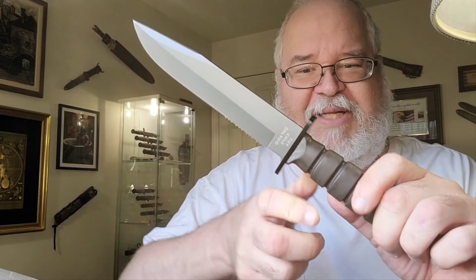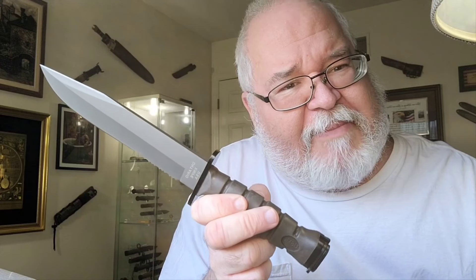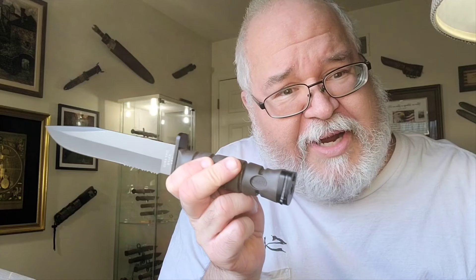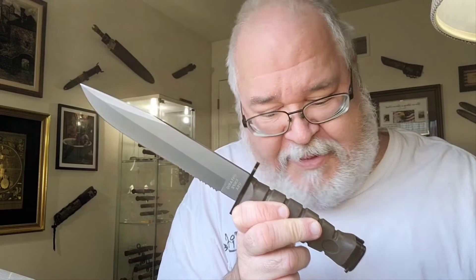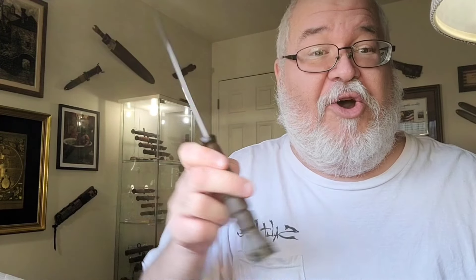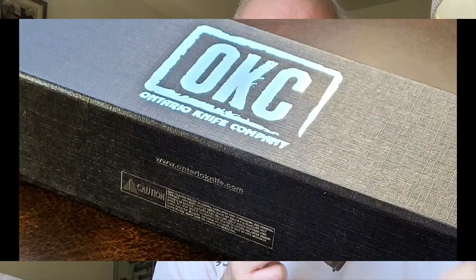You have the part of the bayonet that goes on the bayonet lug, but what about the barrel ring? There's no barrel ring to go on the bayonet to make it work as a bayonet onto the barrel and the barrel lug. China, you done messed up — and you done messed up crossing the line making an OKC 3S.